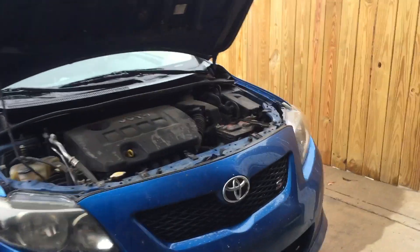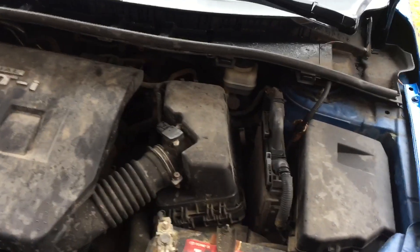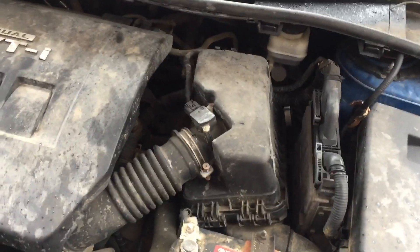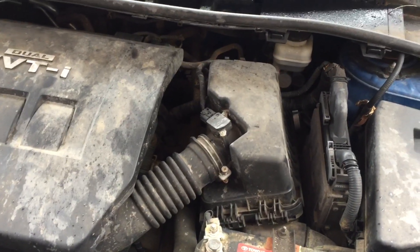Good morning guys. Welcome back to Schlup's Garage. So as you can see, it's raining again. Yay. But we need to change the air filter in the Corolla. I have no clue how dirty it is — I haven't even opened this up. But let's go ahead and get into it.